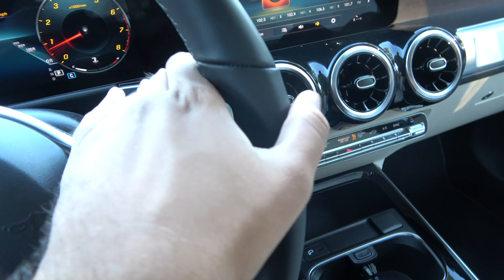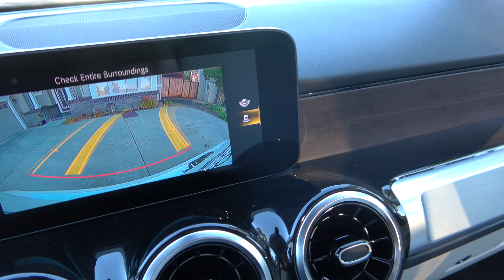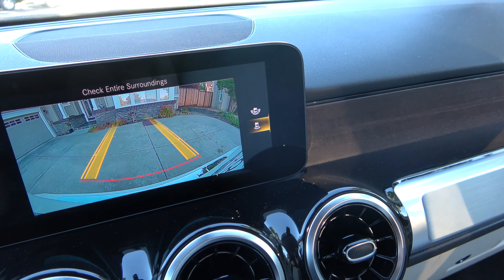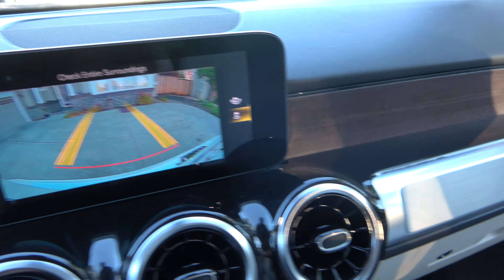Put the vehicle in reverse and a backup camera will appear with guidance lines, which automatically adjusts as you turn the wheel. On top of that, you have a bird's eye view multi-view camera as well, so you can see through multiple angles.